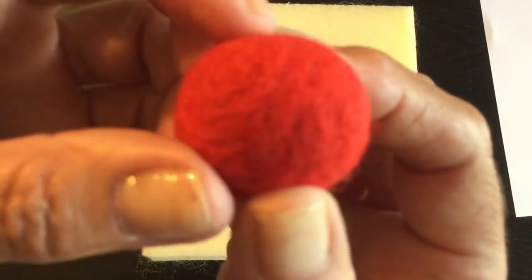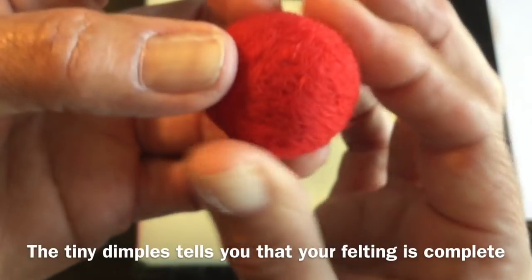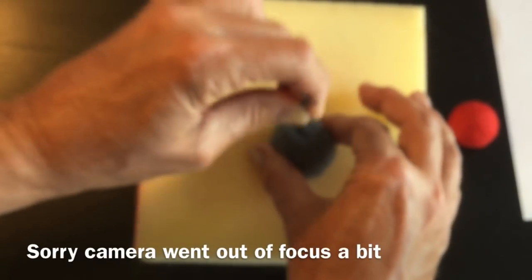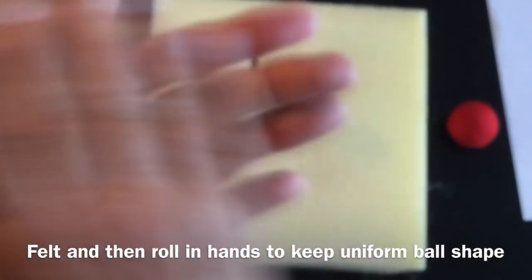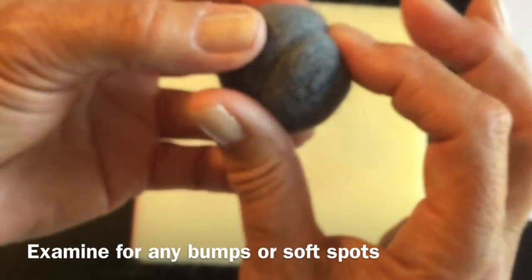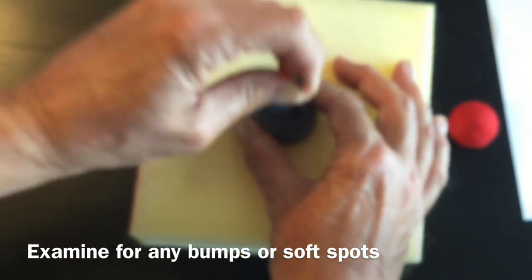You can see how nicely that ball is felted - you can tell because it's nice and firm. The more you felt, the more you'll hear that resistance of the needles going into the wool. Then you can start to examine and feel for soft spots - that's where you know you need to felt more. Where it's more spongy is where you need to focus your felting.